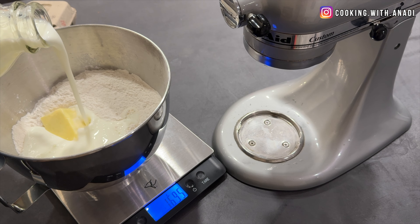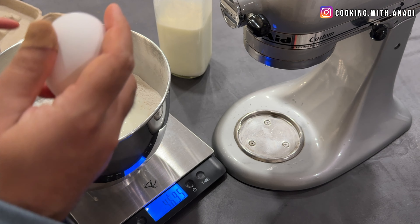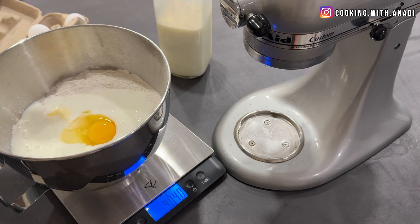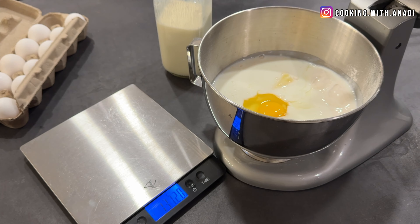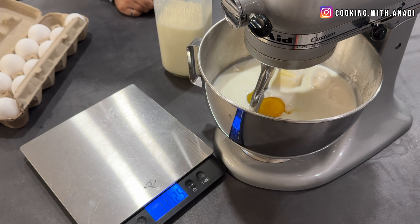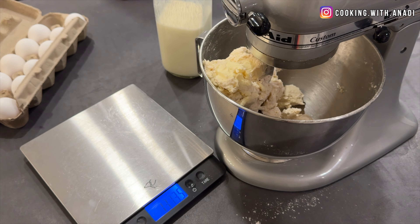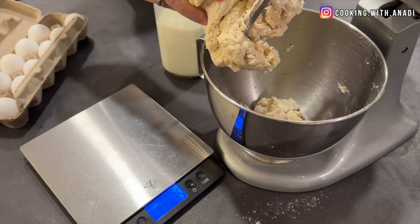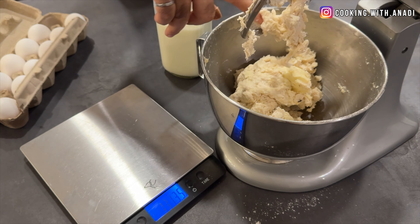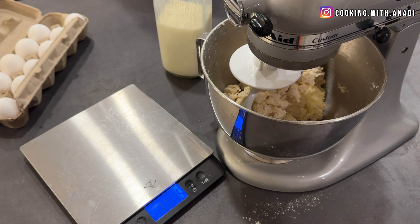You want 340 grams or mils of buttermilk or whole milk, and then one whole egg. Dump it all into the bowl with the flour and then attach it to your KitchenAid mixer. Use the paddle attachment and start mixing everything together at the lowest speed possible until the dough comes together. Then switch the attachment to the dough hook and again, lock it at low speed.